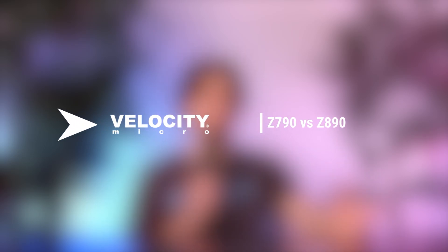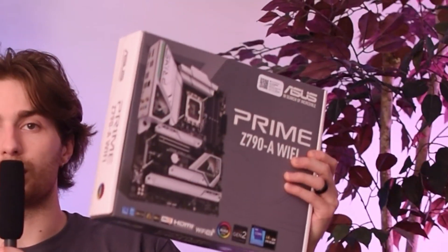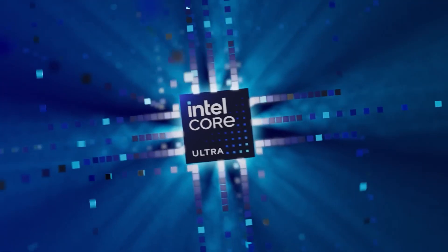A little over a year ago, we talked about the differences between the Z690 chipset and the Z790 chipset. That was back when Intel's 14th generation of processors dropped, and now we have the 15th generation of Intel processors, confusingly named Intel Core Ultra processors — and there's a reason for it. The new Core Ultra processors come with a new chipset: the Z890 chipset.